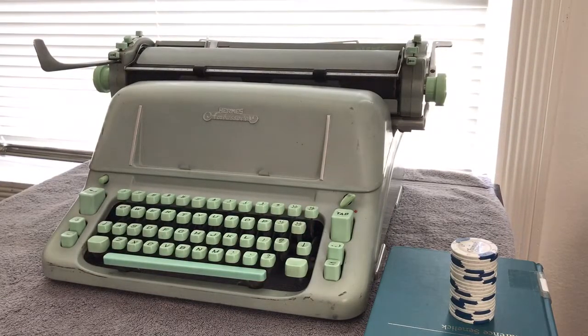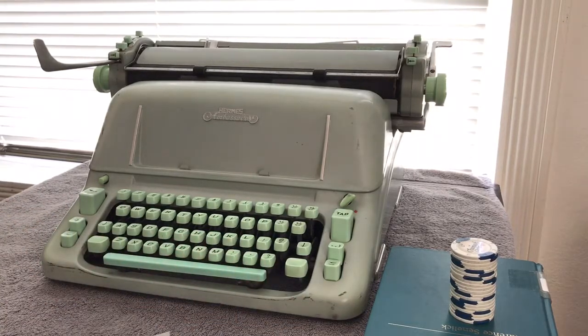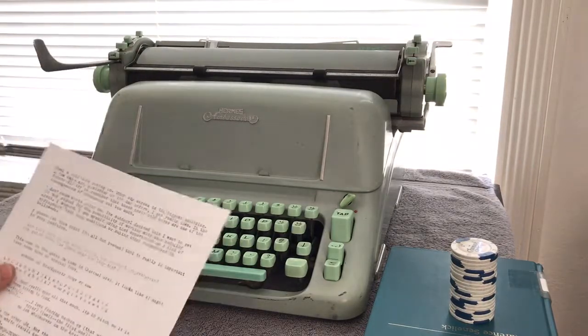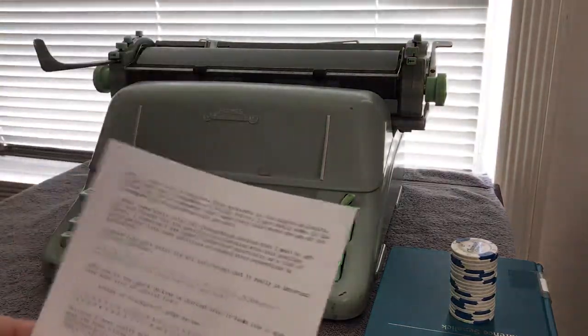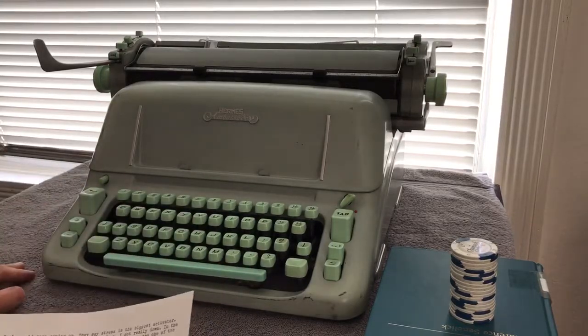This is my Hermes Ambassador and it's in flawless condition. Cosmetically it's got some nicks and stuff, but mechanically it's really unlike anything I've ever used — definitely one of the smoothest typing experiences. The only thing that kind of sucks is the platen is just rock hard and it puts holes through paper. The ribbon is super dry; you might not even be able to see it at all, but you'll be able to hear how it sounds and operates.